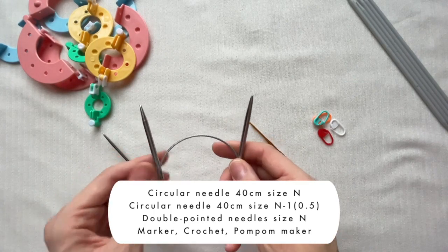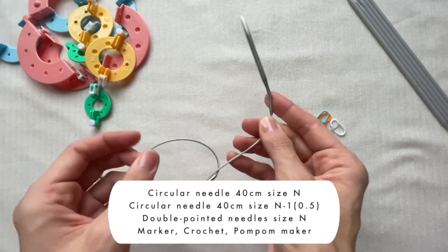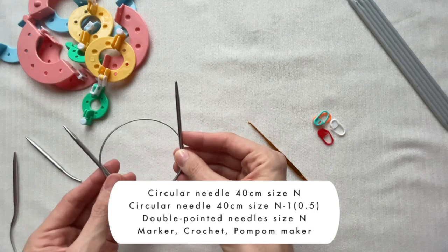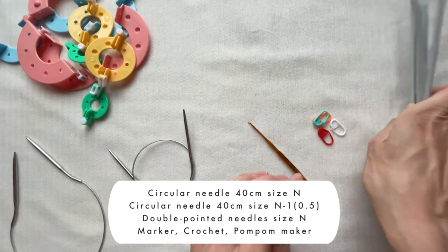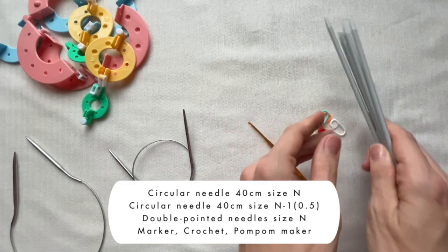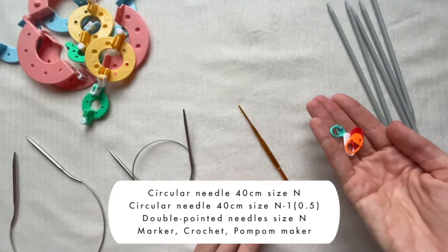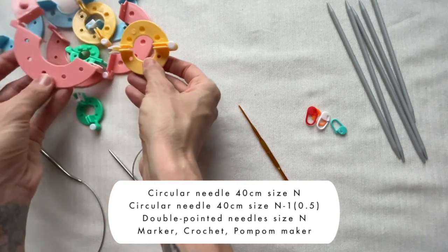Basically, you need a circular needle of 40 centimeters — the main size or the size you have used for making a sample. Mine is 4.5 millimeters. Then a circular needle 14–40 centimeters, that is 1.5 or 1 size smaller — I take 3.5 millimeters. As the top of the head will become very narrow, I want you to use either the Magic Loop technique or double-pointed needles. I prefer double-pointed needles, so I also include them in my list of tools. Here I take a plastic marker, one crochet hook to weave loose ends, and a pom-pom maker to make a pom-pom to decorate the head. Using my sample, I will show you all calculations, but you take your yarn, your needles, and count them all yourself.